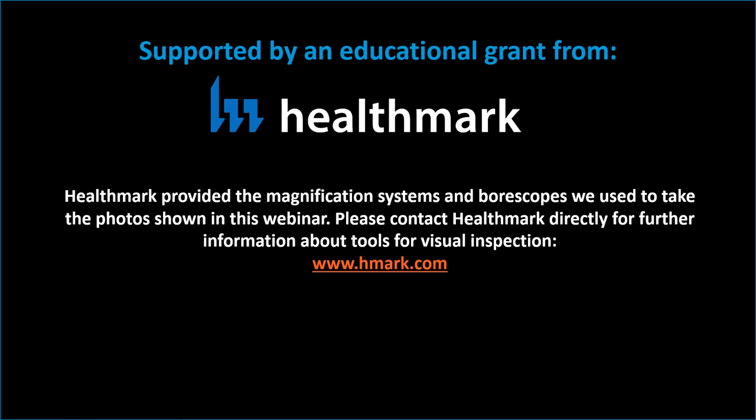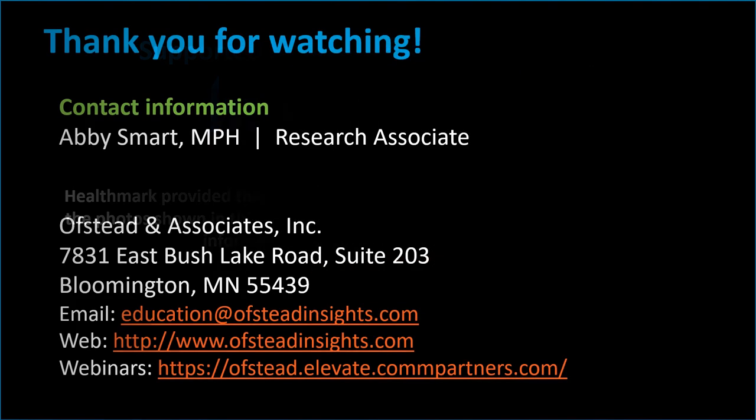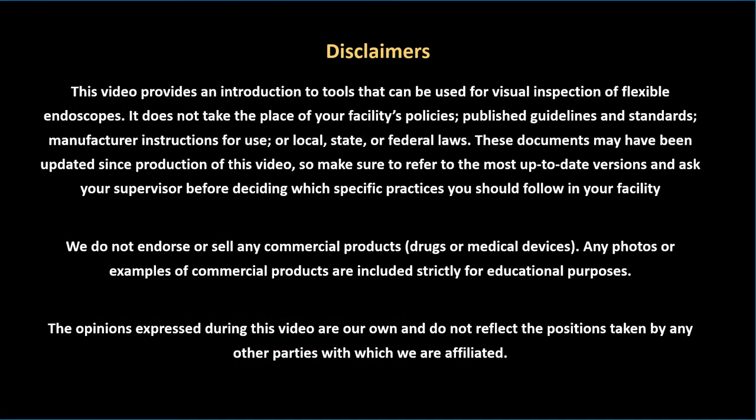This webinar was made possible by an educational grant from Healthmark, who provided the magnification systems and boroscopes that we used for visual inspections. Please contact Healthmark directly for further information at www.hmark.com. For more information, visit our website or contact us by email at education@OffsetInsights.com. Here's a list of disclaimers that you should review before making any changes to device processing or visual inspection practices at your facility.